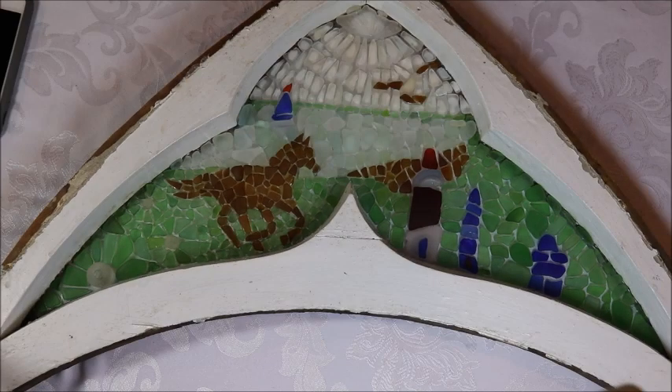So there you have it. I've finished my sea glass mosaic on this really unique old church window, and I hope it inspires you to track down some old windows and preserve them in a piece of art. Stay tuned for a slideshow — I'm going to show you what I did on the other nine windows. And until next time, happy sea glass hunting!